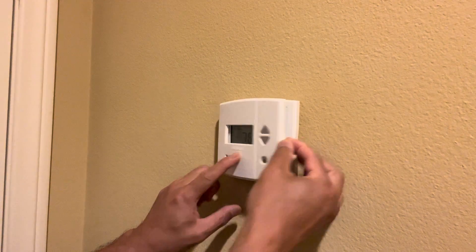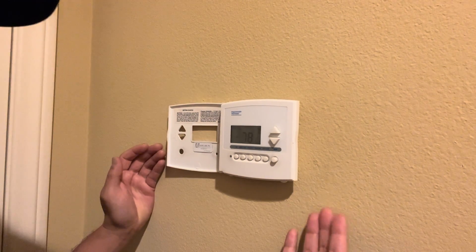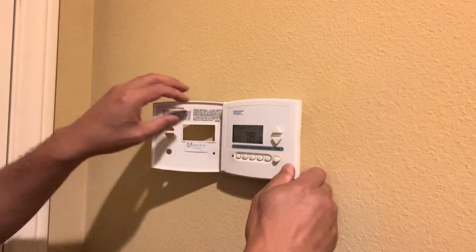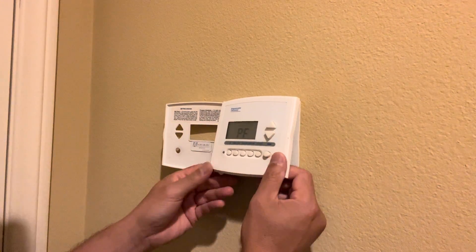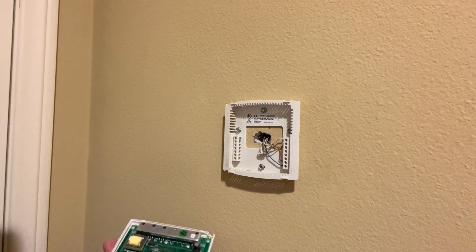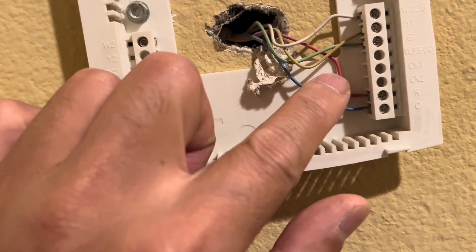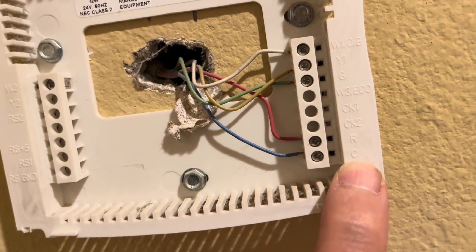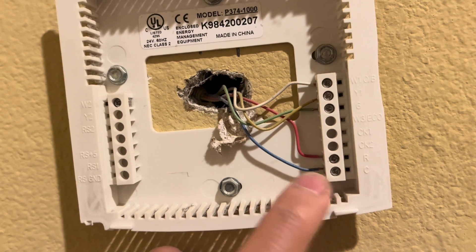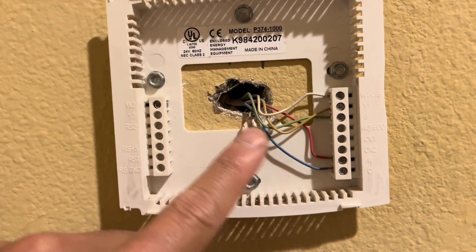I have this Honeywell model, and I didn't know if it was C-wire compatible just by looking at it. What you have to do is remove it. These are the five wires I have coming out: white, yellow, green, red, and blue. If you look at the blue — see this C? If you have something connected to the C-port, then you have a C-wire. If there's nothing connected to your C-port, then you don't have a C-wire and you need a C-wire adapter.